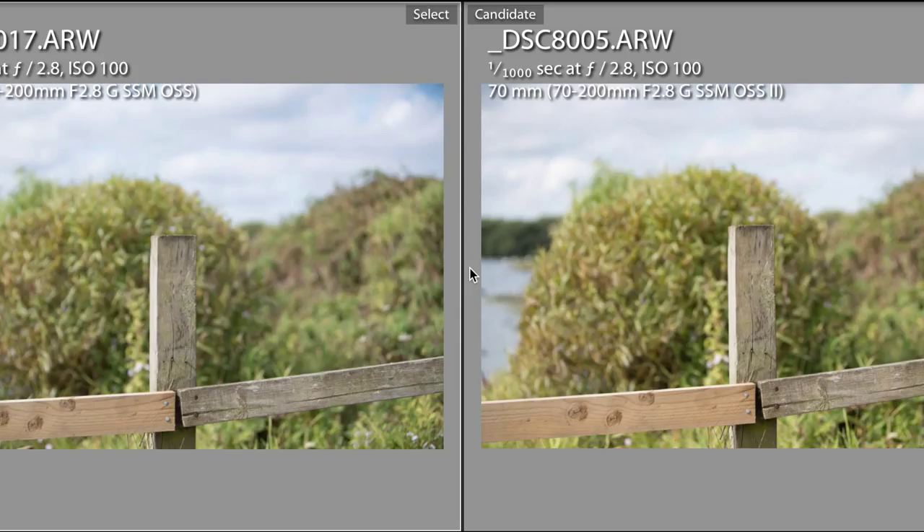One of the things I wanted to compare between the two lenses was the image quality — autofocus done, now we want to know what the image quality is like: how the colours render, the bokeh — the background blur — and how the two lenses perform side by side. I've compared the two files in Lightroom. On the left hand side is version 1 of the Canon lens; on the right hand side version 2. I stood my camera on a tripod and focused on the same point — this wooden beam. There's a slight difference because I must have knocked it, but it's so minimal it won't affect the results.